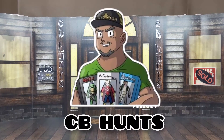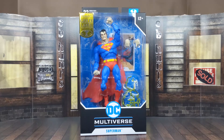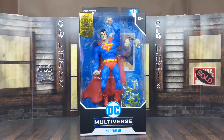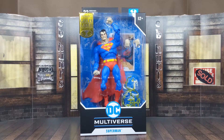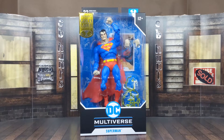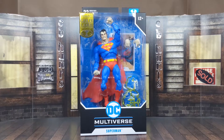What's happening, captain? It's your boy CB Hunts, and look what just showed up on my doorstep today. We have here the McFarlane Toys DC Multiverse Hush Superman. When I saw that McFarlane Toys had it as an exclusive on their store website, I had to pick it up. I saw he had the double elbows, double knees, and the exact same body as the Infected Superman but with the original colors. Your boy had to pick him up because he's a big Superman fan. Let's take this bad boy in the house and see what he's all about.